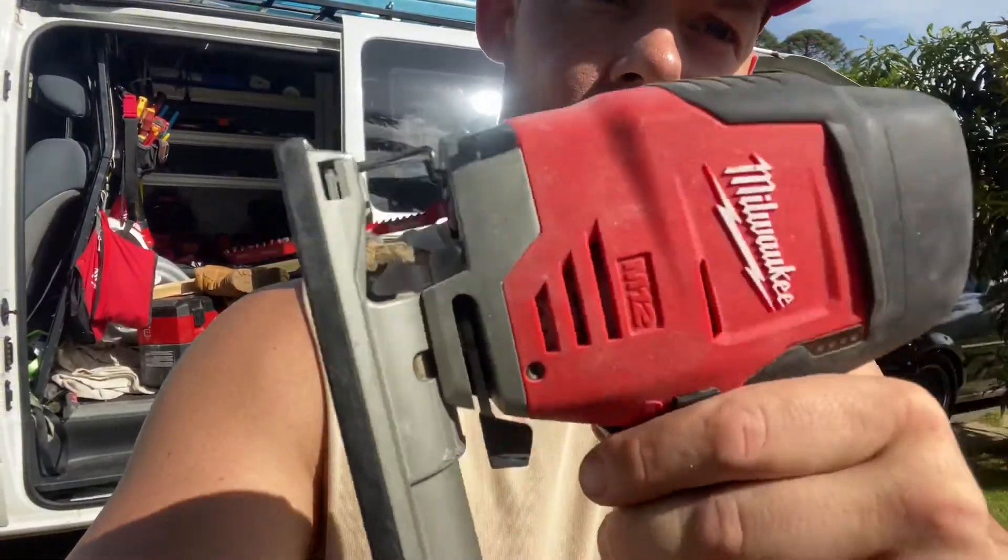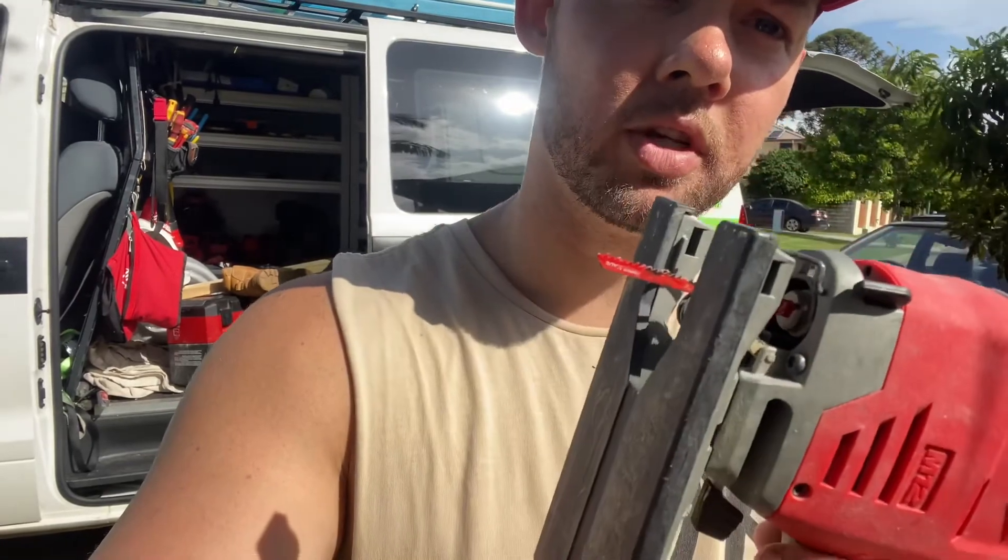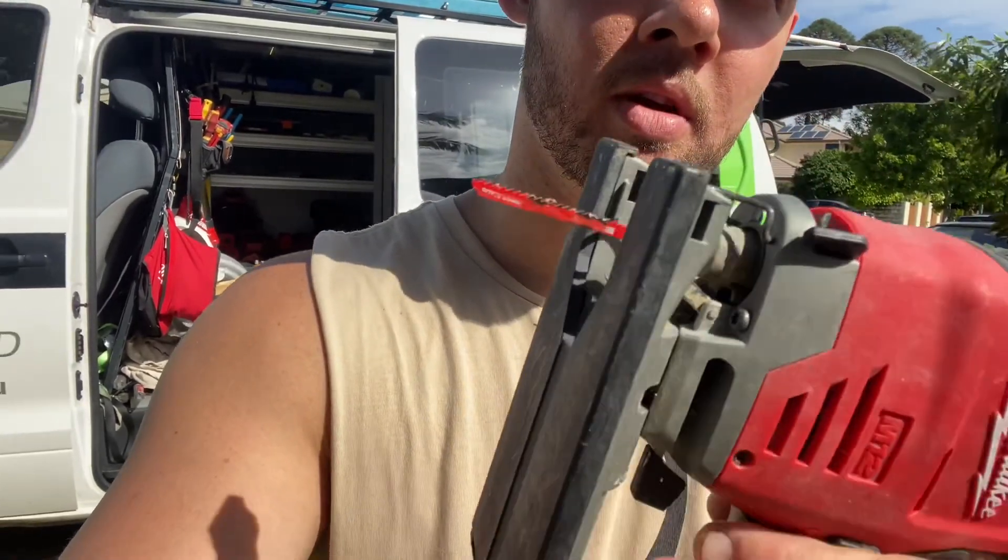So that was just a quick demonstration of the Milwaukee 12-volt jigsaw and Diablo blade. Make sure to subscribe, like and comment for future reviews and tips and tricks. Don't forget to check out my Instagram, addictedtotools, for any new posts and pictures.